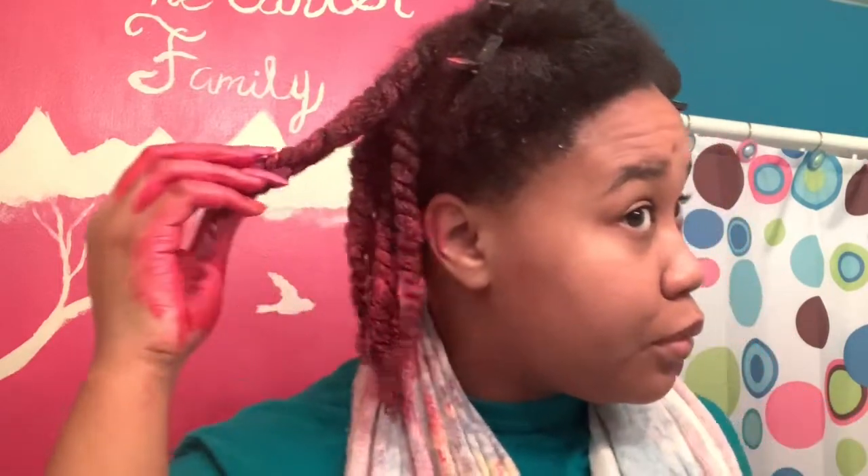I'll use a scrunchie. If I feel like more product is going to be needed on this section then I'll come back, so this is how it's looking so far.